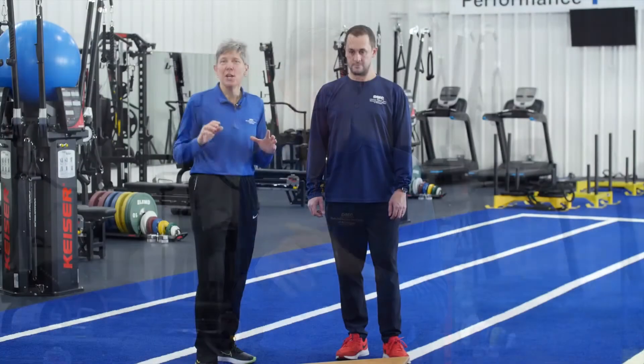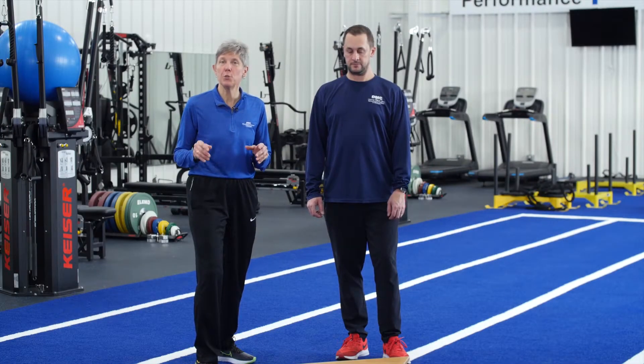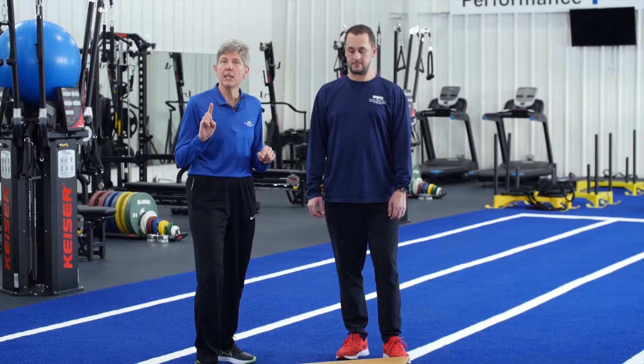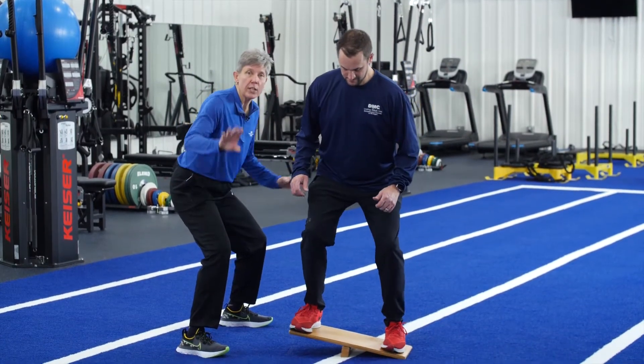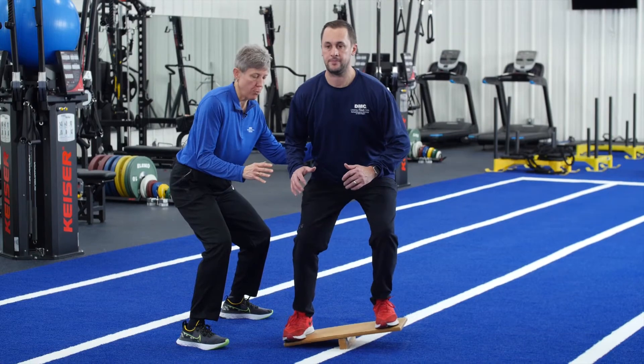Power is being able to take that maximum strength and lift it quickly. That's where sport lives. Here are three great drills you can do to improve your power. Begin with balance — start on a board, looking straight forward, find your center point.